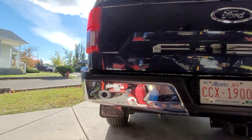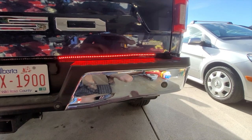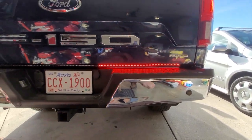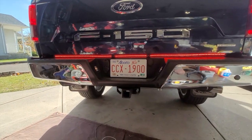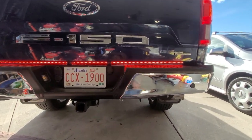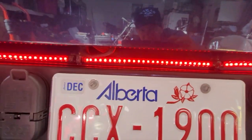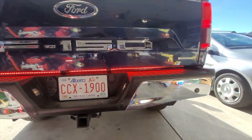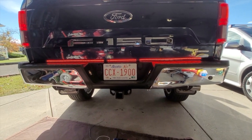There's the left signal working, and the right signal. Let's check the running lights and see if they work now. Running lights — all working. My little reel's got a strip in the middle and then two side ones. Pretty happy with that. I don't have any more error warnings on the screen every time I take a corner.